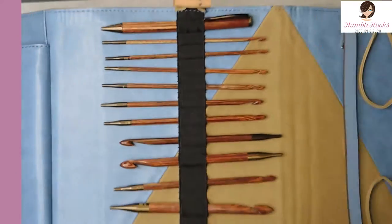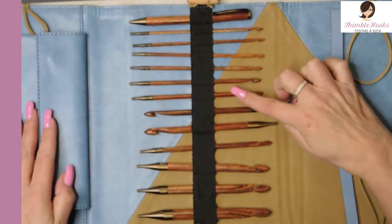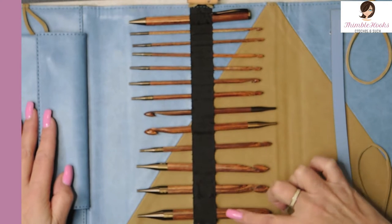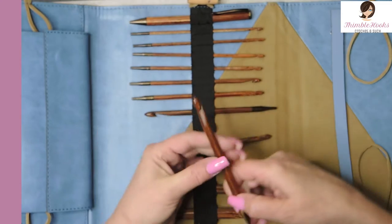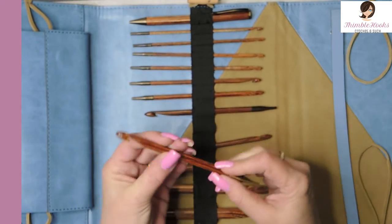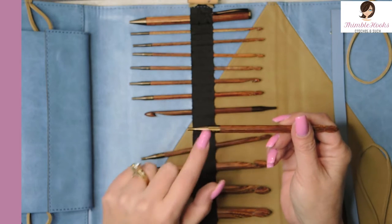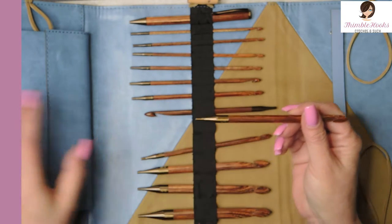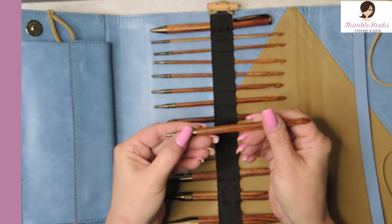And then inside it gets even better. I have twelve beautiful wooden hooks that are so finely polished. It is just amazing. This down here is all metal — you can hear it, it's metal. It has its sizes engraved right into the metal. It looks like it's brass to me.